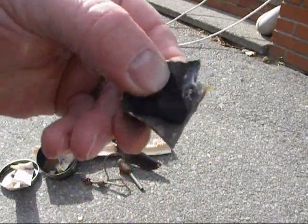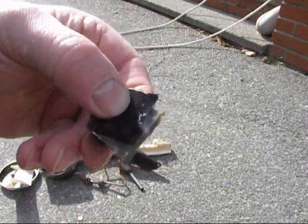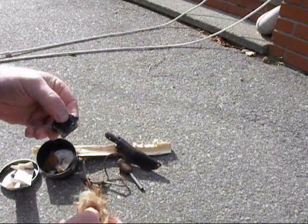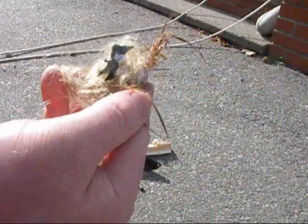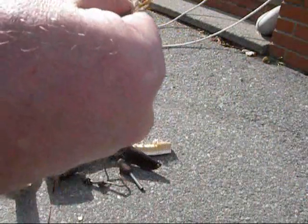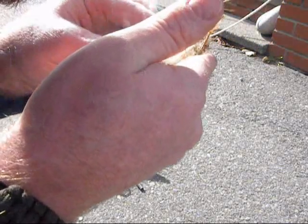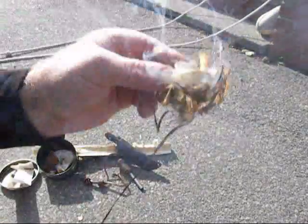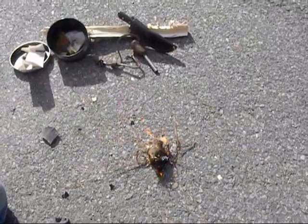And right off the bat, we have a fire. And we got fire.